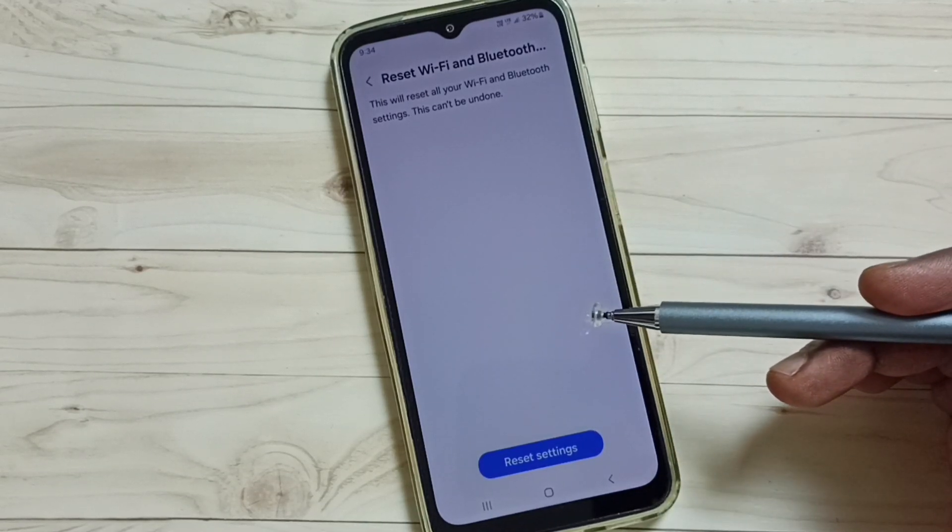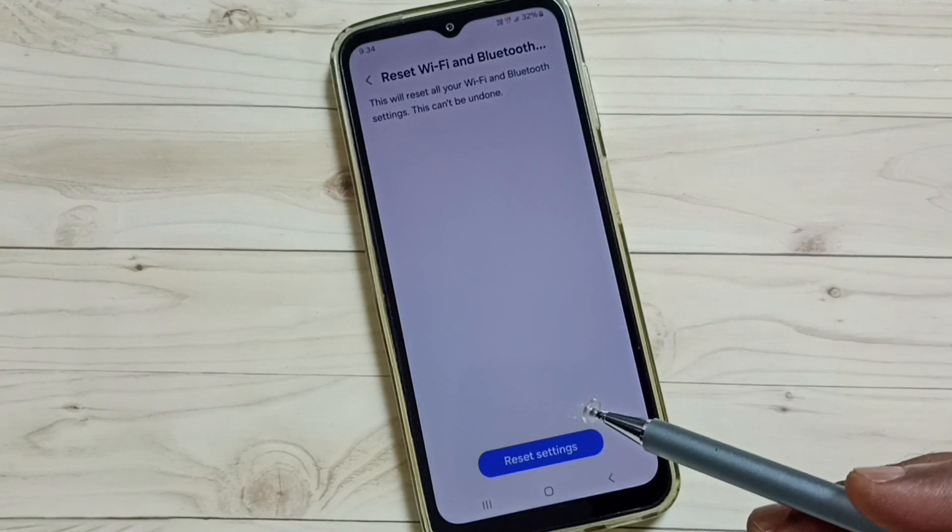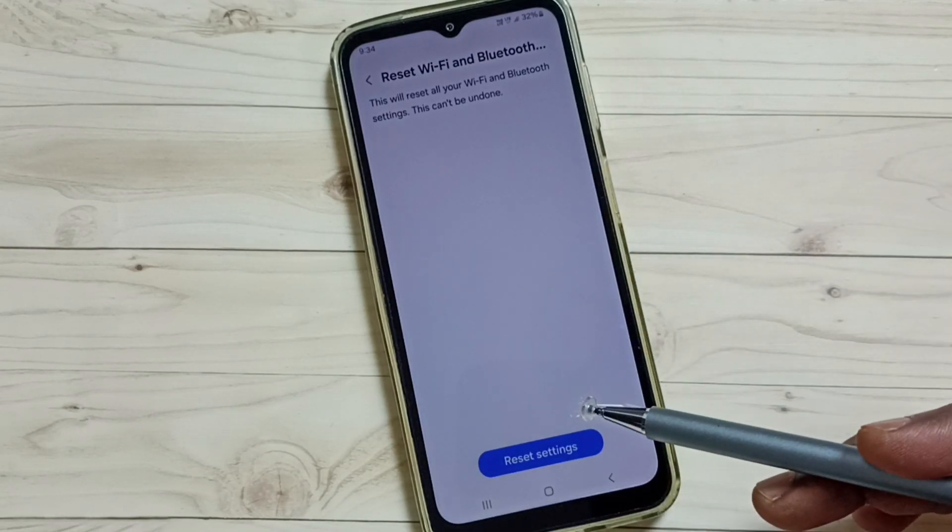So this way we can reset only the Bluetooth settings, and that way we can fix all Bluetooth problems — Bluetooth not working, not pairing, all these issues. I hope you have enjoyed this video.